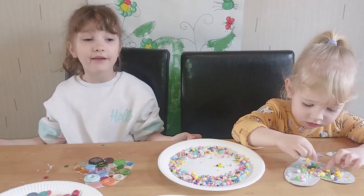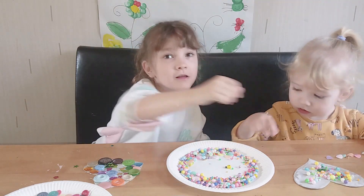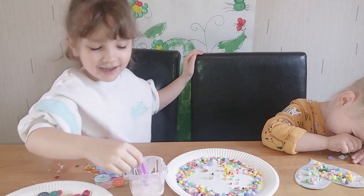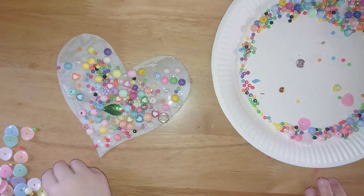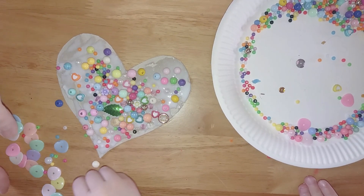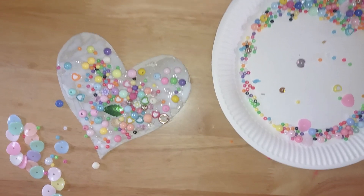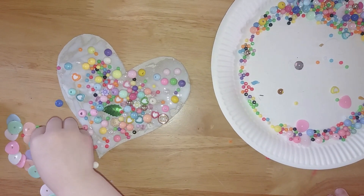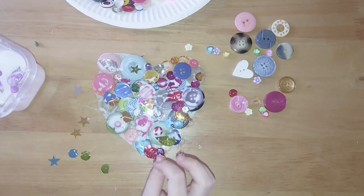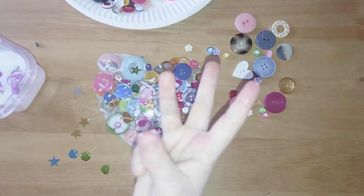Once you've covered your heart, then you put some more glue on, and then you build it up to make it like 3D. Let's have a look at yours Erin — oh very pretty, it's looking very very good. You've got beads, and little beads, and some hearts, and hoops, and things like that. I've done a few layers and I think I might do three more layers, and then the pretty buttons.